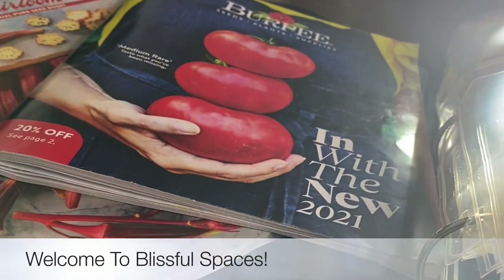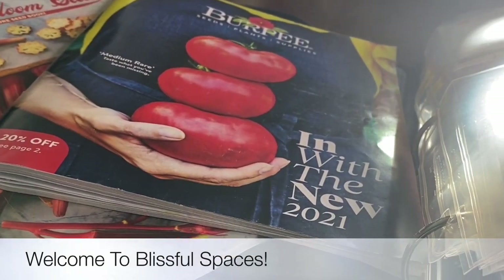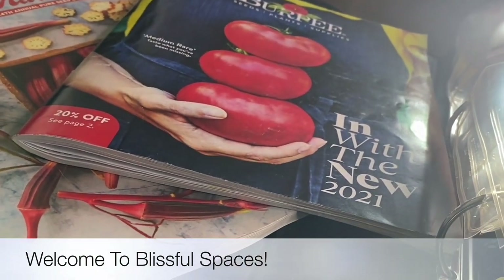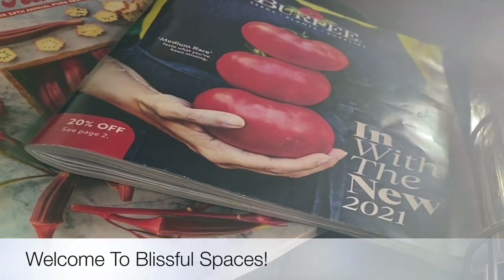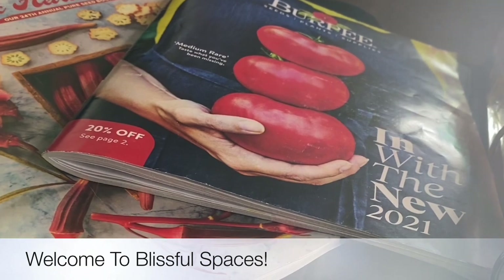Hello, welcome to Blitzville Spaces. This is where I garden and cook healthy meals. If you're into that, go ahead and click that subscribe button. Don't forget the bell down below so you don't miss my next update. If you're new to my channel, welcome — elbow bump.